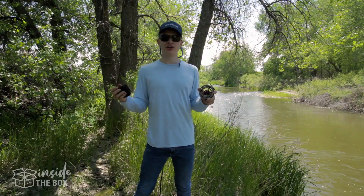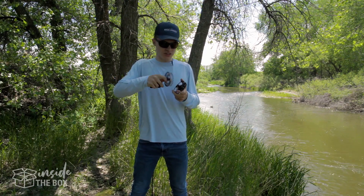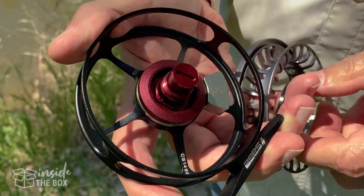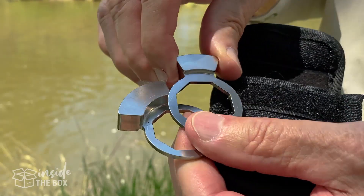Something really great about this reel is that it has this balance feature. With the one revolution drag knob, you can take this off pretty simply. You can see we've already put in a weight. There's gonna be an O-ring there for a spacer, but there's three different sizes that you can put on there, and they'll balance out to any rod that you have.